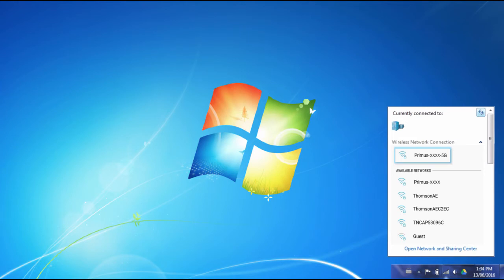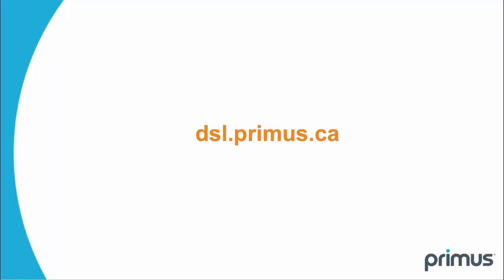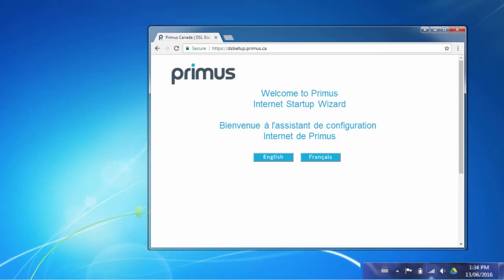If available, connect to the 5 GHz network by selecting the connection that starts with Primus and ends in 5G. Click connect and enter the alphanumeric Wi-Fi key again and click OK to connect. In order to initialize your internet connection for the first time, visit dsl.primus.ca and follow the on-screen instructions.